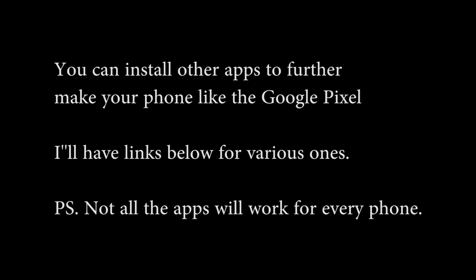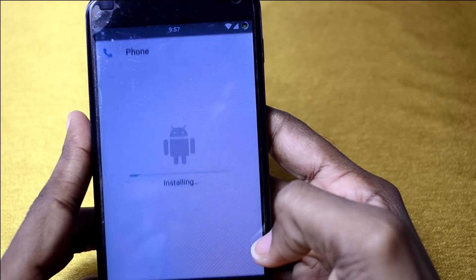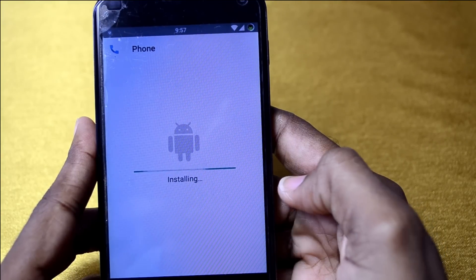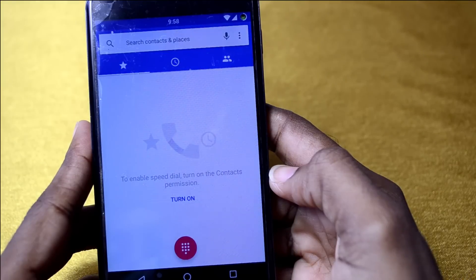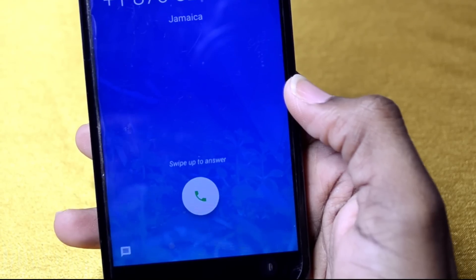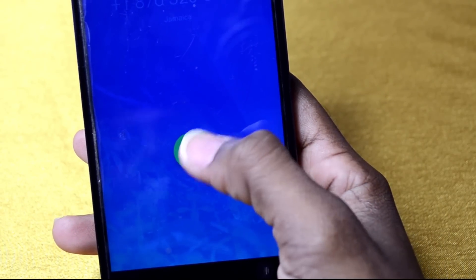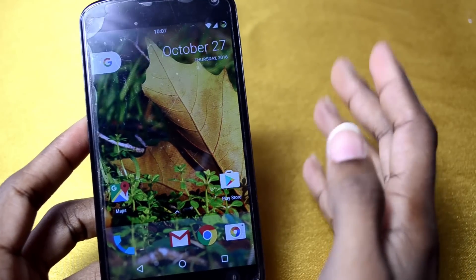Next we're going to install the new Google Dialer. Open it up — and there it is! You can see the new dialer. Once you see this, you're one step closer to transforming your Nexus 4 into a Pixel phone.